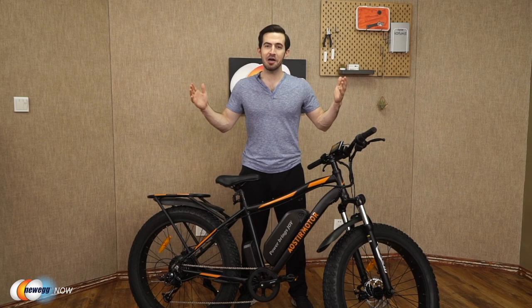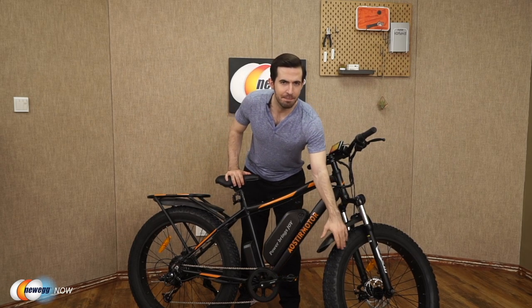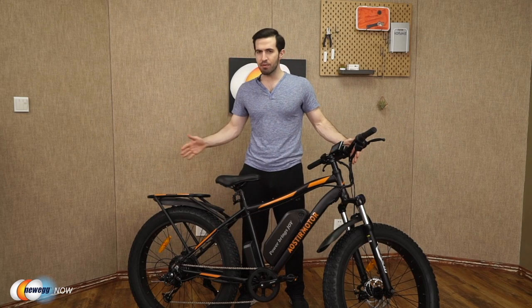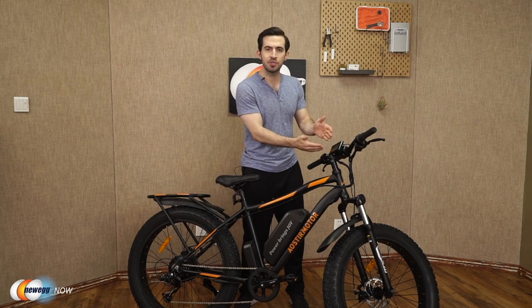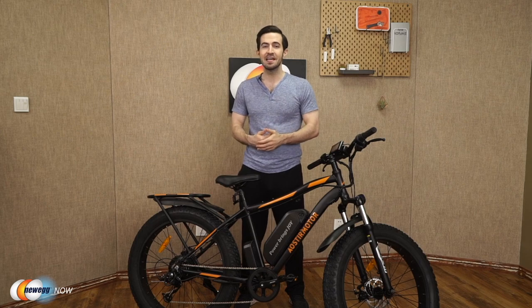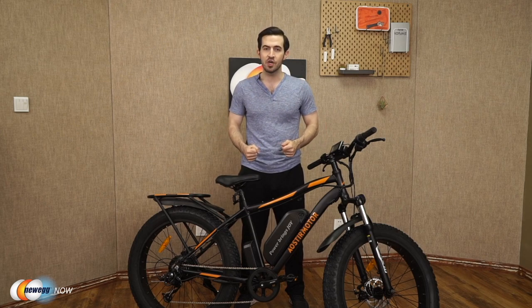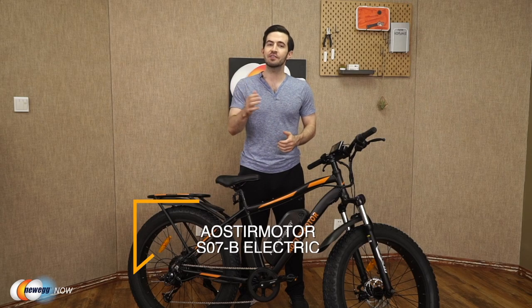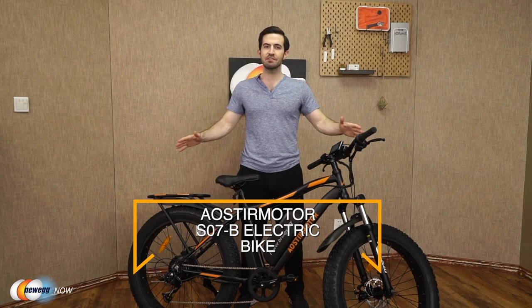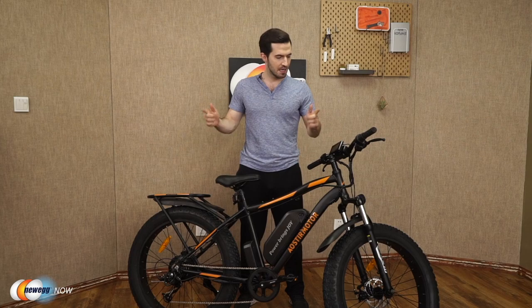Aoster Motor has thought of a lot here. They give you a strong, durable frame, amazing tires built for any terrain and weather conditions, the lights, the brakes, the LCD with phone charging port. Really all that's left is just to get out there and have fun. Let us know what you think in the reviews and comments. For current pricing, check the description or click the link below — the Aoster Motor S07B Electric Bike. I'm Kenan with Newegg Now, and now you know.